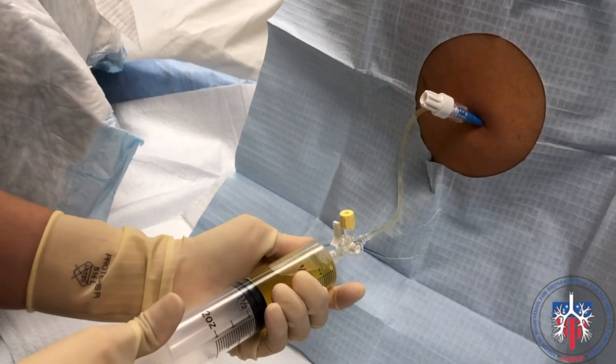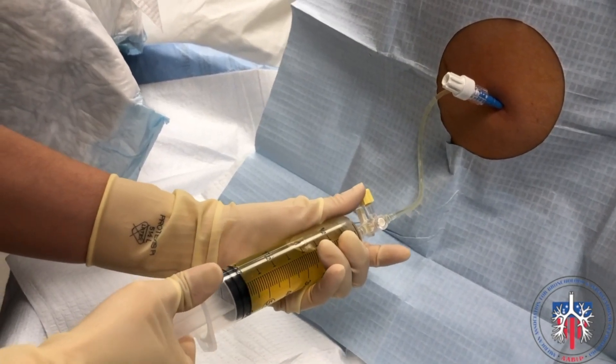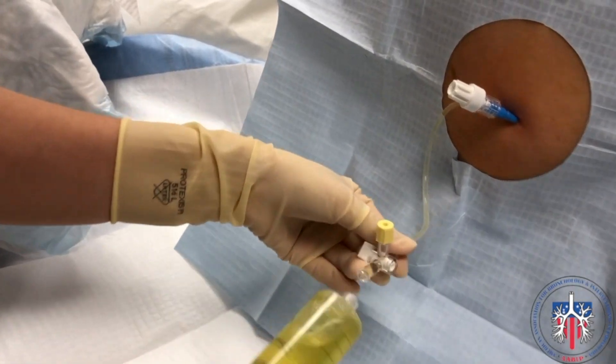Attach the syringe onto the three-way stopcock at the end of the tubing. You can then pull fluid for studies. Remember to close the stopcock toward the patient to prevent air entry before the syringe is removed.